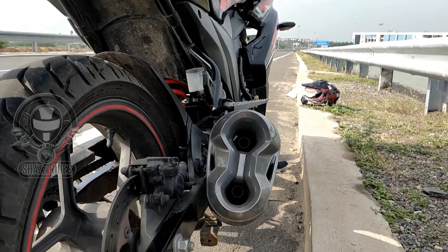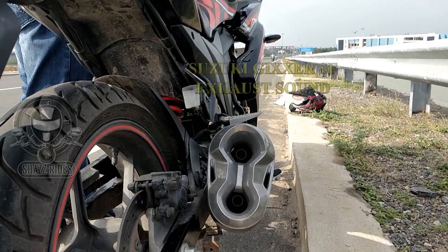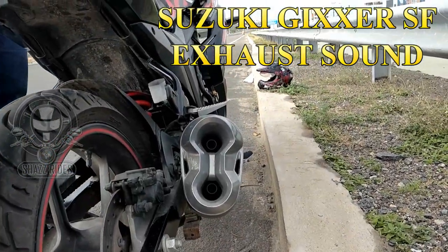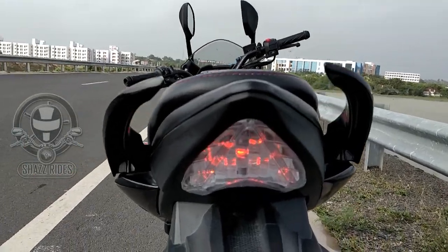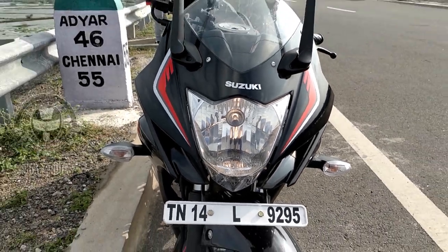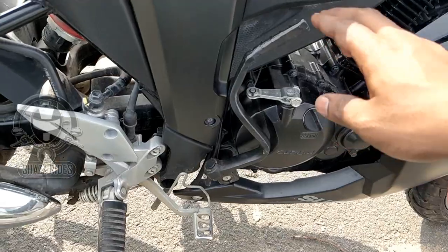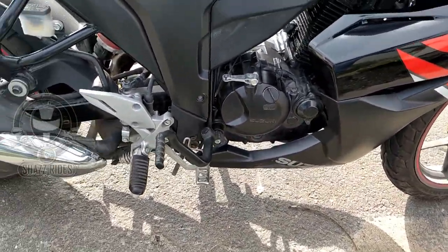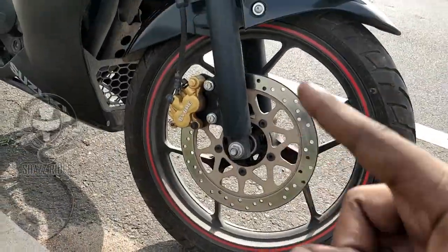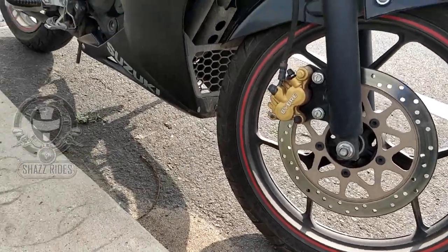The Zixxer SF uses a Poti twin dual exhaust with an aluminum muffler cover for low noise. AHO — Automatic Headlamp On — is available on this bike. Fuel injection is an advanced technology in the Zixxer SF, which improves fuel efficiency. For ABS — Anti-Lock Braking System — you can control your automatic braking force to prevent wheel lock.